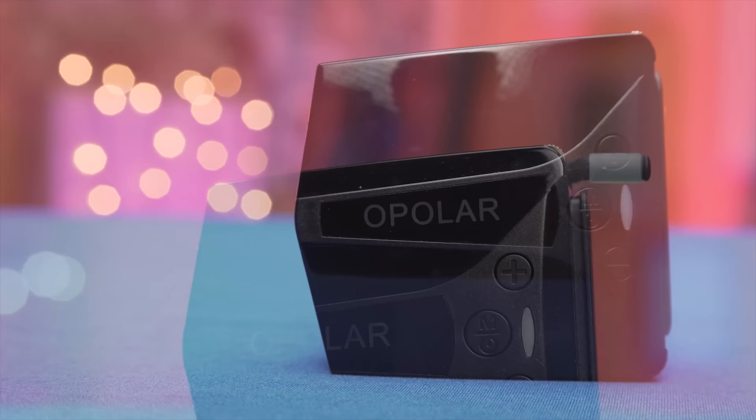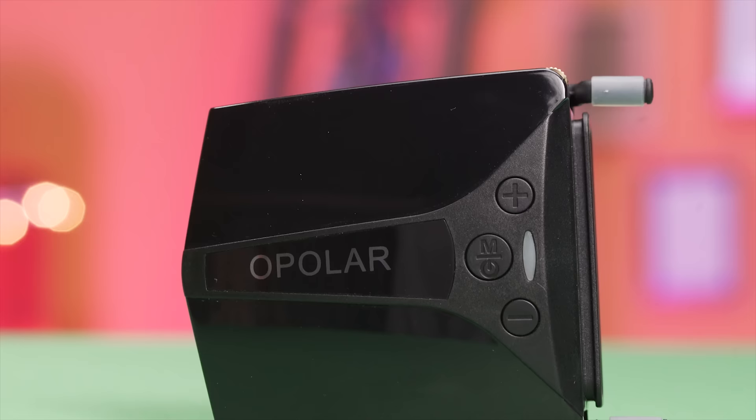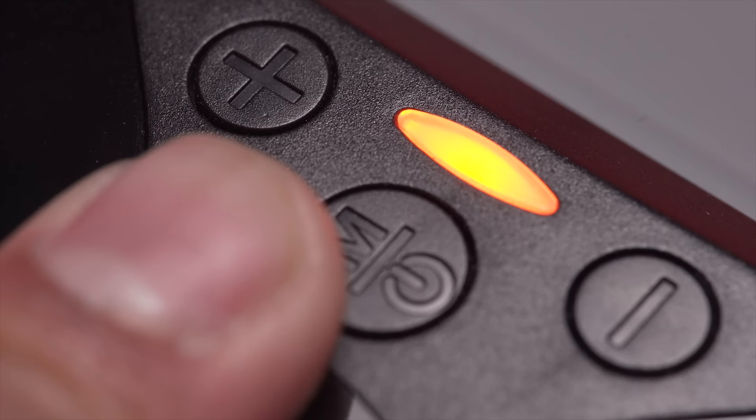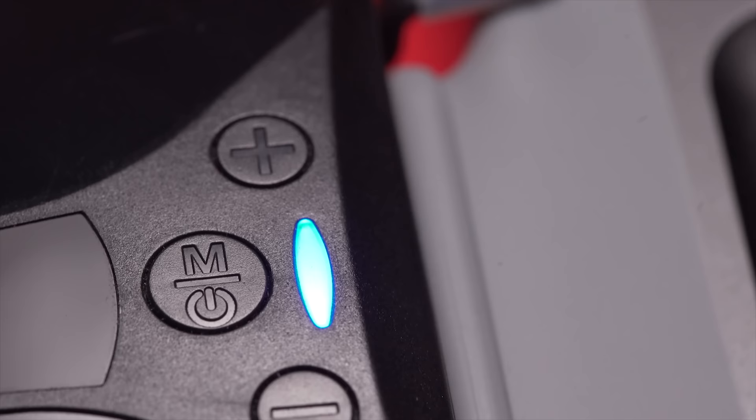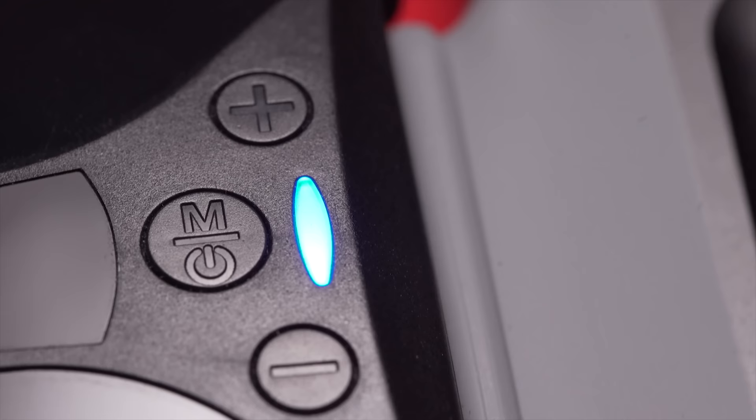The cooler is controlled by the three buttons on top, which are present for fan speed up, fan speed down, and a switch that cycles between automatic, manual, and off. The auto setting uses a temperature sensor to determine what speed to run at, while the manual setting allows you to pick from 1 to 13 different fan speeds. Maybe a bit excessive, but for those of you who really want that granular control, you might appreciate it.